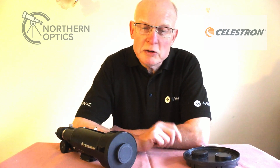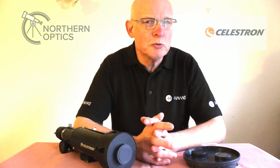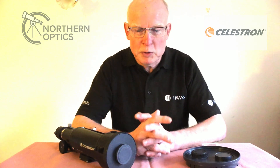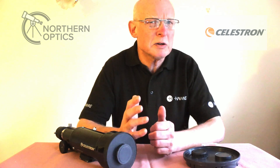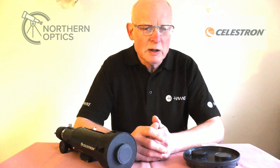That title might get your attention. So how can you get the same effect, or a similar effect, as a moon filter without actually buying one? What does a moon filter do? In my opinion, it doesn't increase the contrast, but when you're looking at the moon and it's more than half full, or a full moon, when you're looking through the eyepiece it can be quite dazzling and cause a bit of eye strain — not very comfortable viewing.